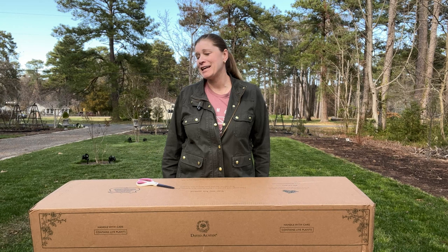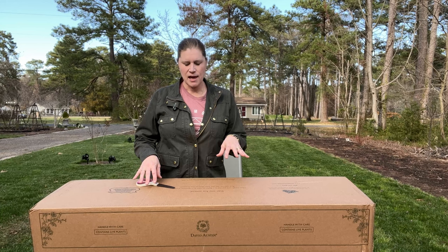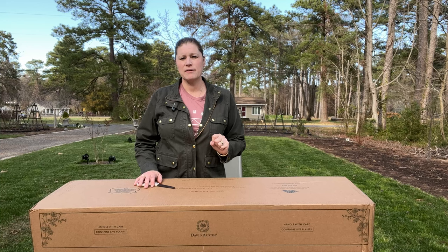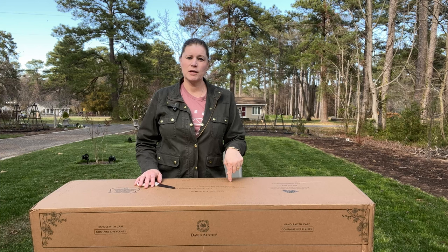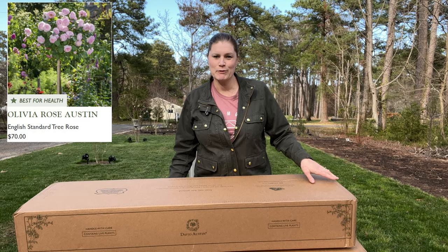Today I am receiving my David Austin standards. I've unboxed standards in the past and they are just packaged so well — they come with the stakes and ties. It's an amazing value when you consider that one rose from David Austin is about $32-$34, and this has three roses grafted into one tree. To get that for around $60 plus is just a wonderful value.